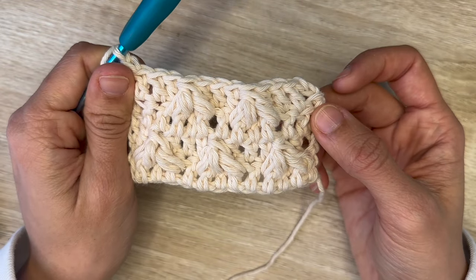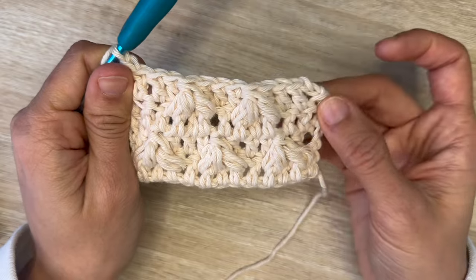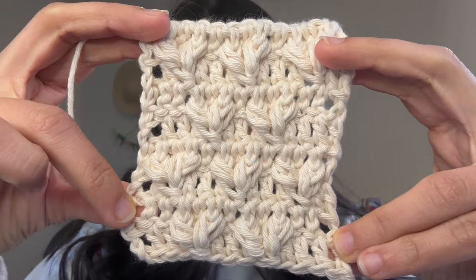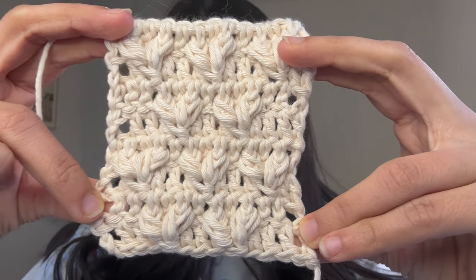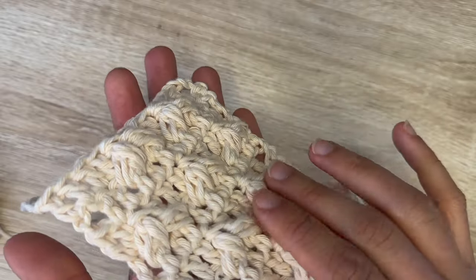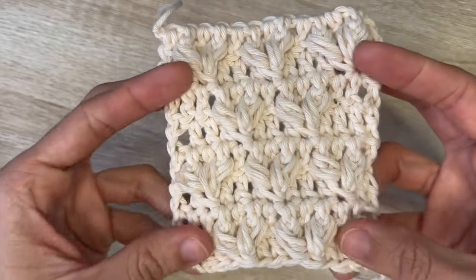Row five is going to be the same as row three. After that, you're going to repeat rows two through five. Essentially it's going to give you something that looks just like this — a really gorgeous, beautiful texture that adds these little leaves in your work.